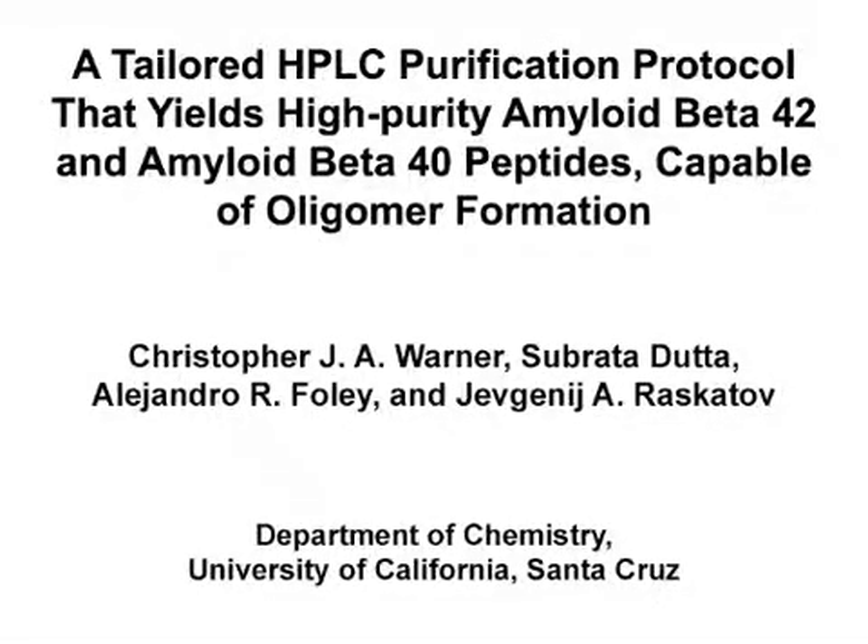The overall goal of this procedure is to use HPLC purification to produce high-purity amyloid beta-42 and amyloid beta-40 peptides that are capable of forming oligomers. The biochemical properties of the amyloid beta peptide can often make its purification difficult. Therefore, the obtainment of high-purity peptide that is capable of oligomer formation can be challenging. This procedure helps to alleviate that challenge.